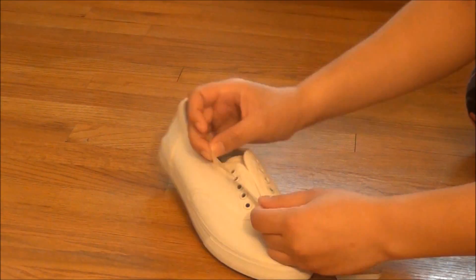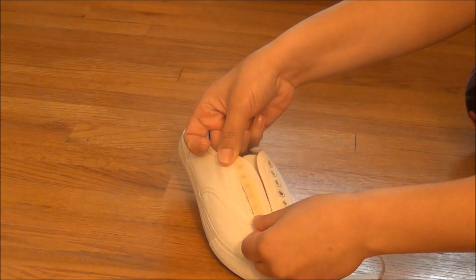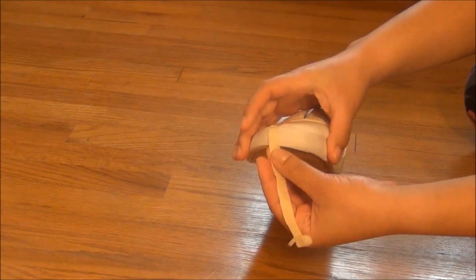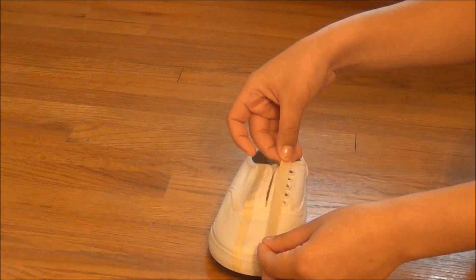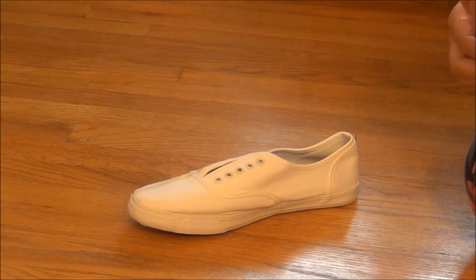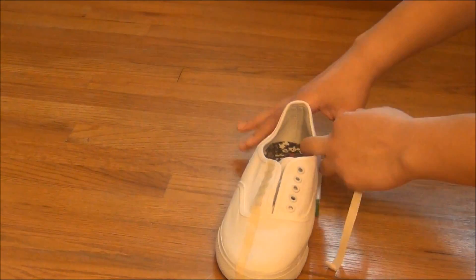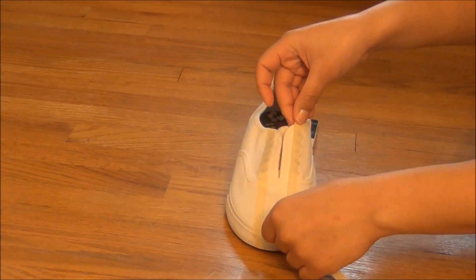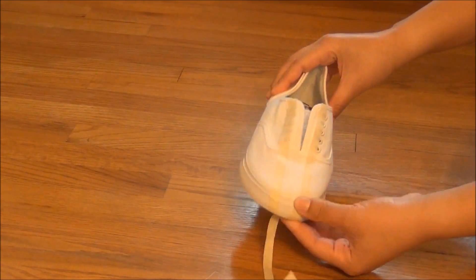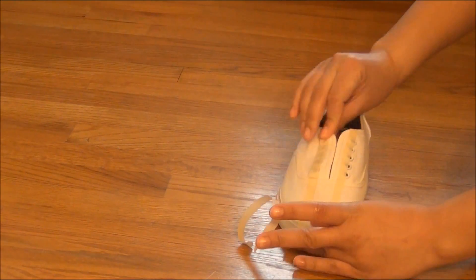Now we're going to be adding our tape lines in. I had a computer sitting next to me with the Union Jack symbol up so I could follow along, but it'll be easier if you just follow off of what I did because it turned out perfect. Also, you want to take out your shoelaces. What I did is I just placed two pieces of tape on each side over the holes, and I dragged the tape down past the bottom of the shoe to ensure that it stayed on.